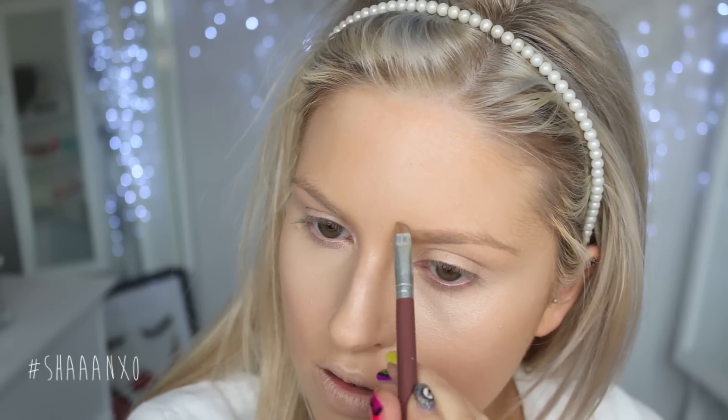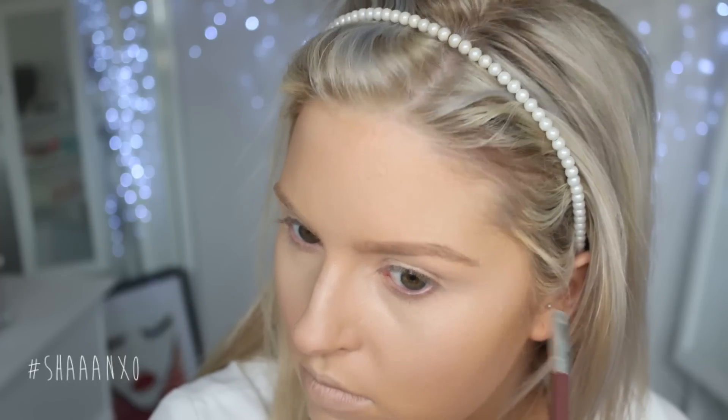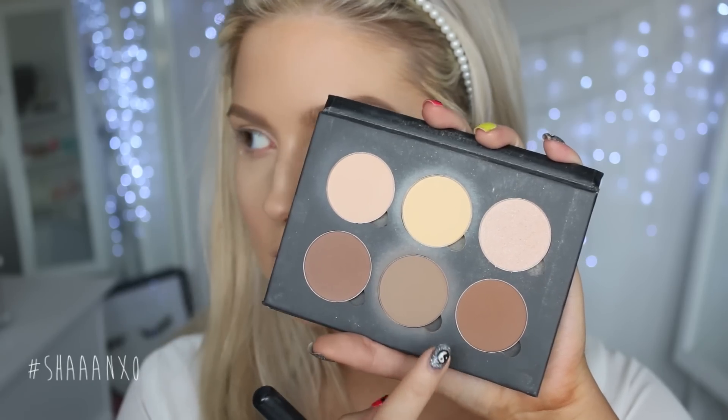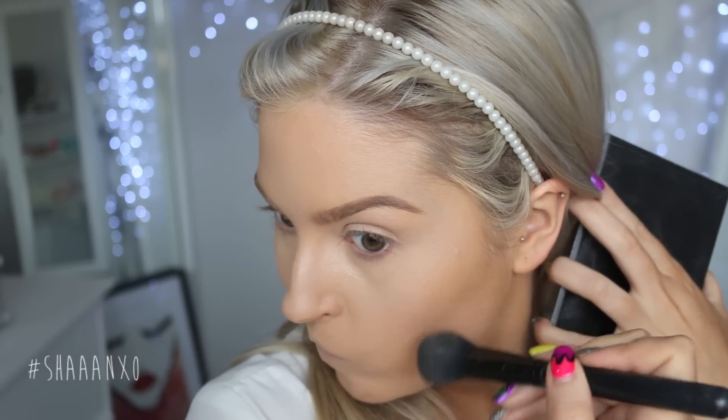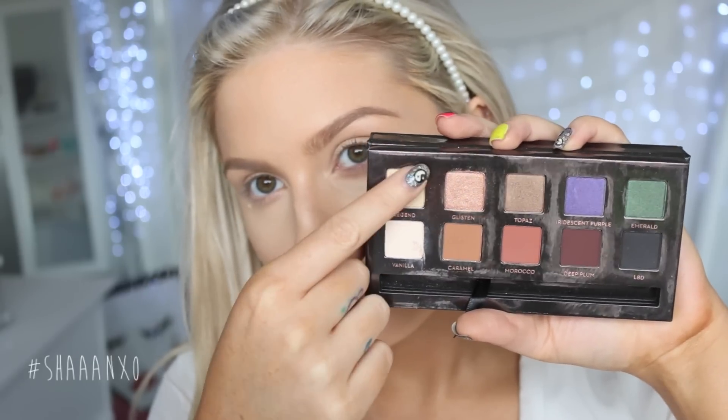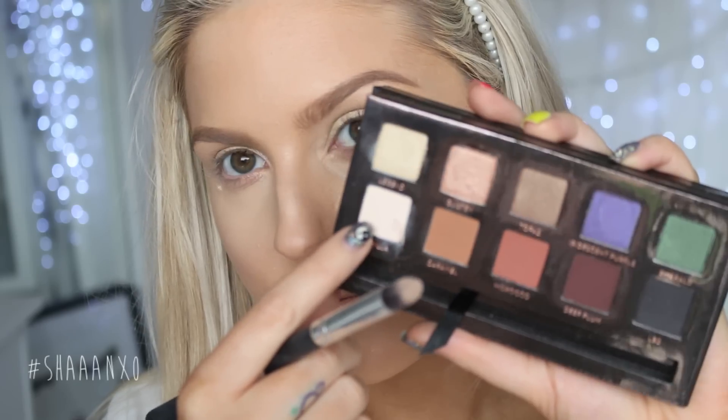I'm going to fill in my eyebrows as normal today — I'm using my MAC Fluid Line stuff, I love this. Next up I'm going to contour my face using my Anastasia Beverly Hills palette with an ELF blush brush just to chisel my cheekbones out. Then I'm taking the Anastasia Beverly Hills AM Reezy palette and taking the light gold all over my lid with my finger, and then with a brush I'm taking the highlight vanilla shade and putting that on my brow bone.